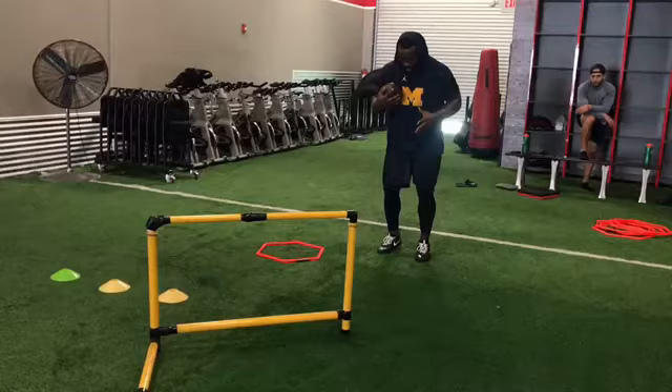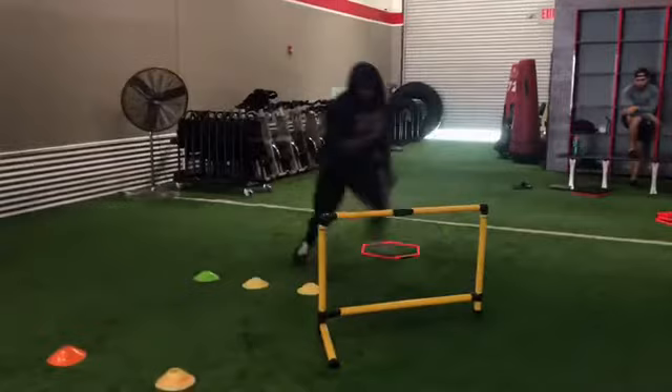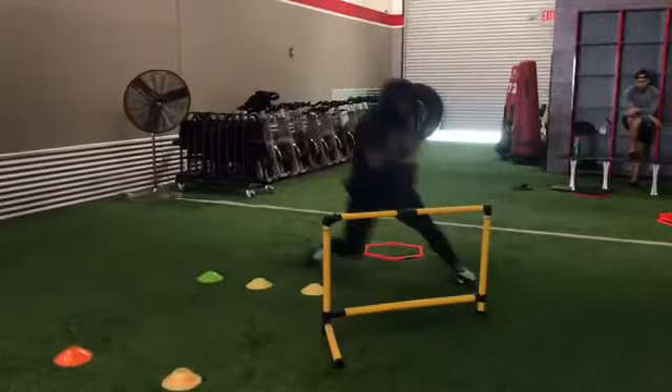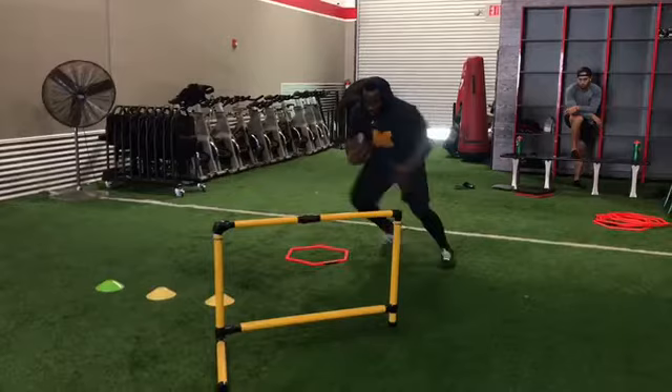In this drill you're going to do an icky through the orange hexagons, jump cut right to left, stick with the left foot, pop up right — you're going to do a right-left stick, and then you're going to get upfield as if we're making a move on the safety. Let's go back to the top so we can start our corrections.